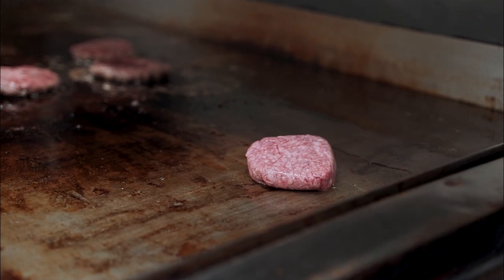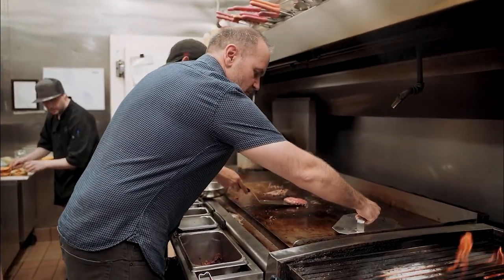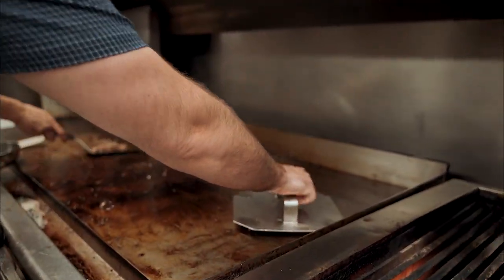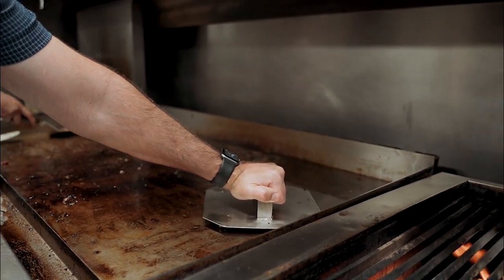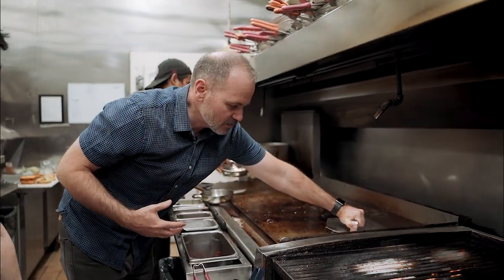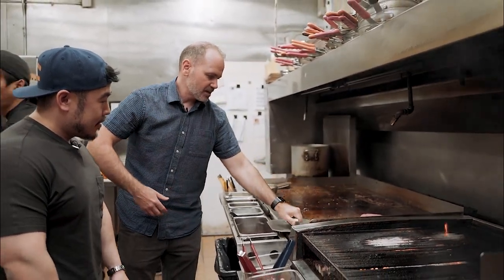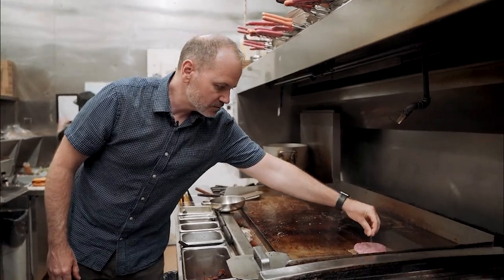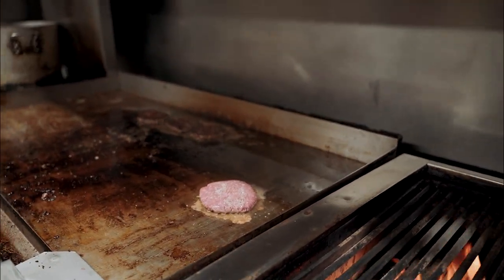We get it right on the grill — it's a nice fatty, thick patty. What we do is we smash all our burgers right on the grill. If you were to pre-smash and pre-press burgers, it's going to take a lot of that juice out in that process. We smash it to a specific thickness, put a little bit of salt and pepper on top, and we leave it. Not a lot of filler in there.